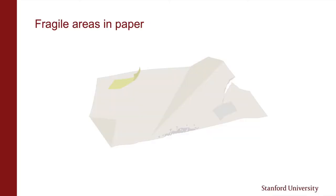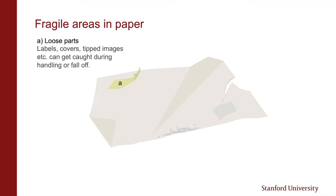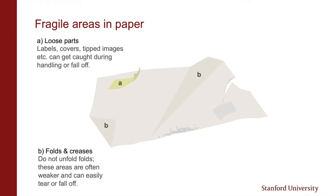We'll start off with some fragile areas to watch out for in paper materials. Parts of the item you're working with may not be fully attached to the item. The adhesive for labels and tipped-on images can fail. The connection between book covers and text block leaves can also start to fail over time. Areas with folds and creases are more vulnerable to tearing, so as tempting as it might be to unfold things like dog-eared leaves in a book, it's best to leave them alone. You can try holding paper or turning over leaves in more stable areas to prevent folds and creases from becoming tears.